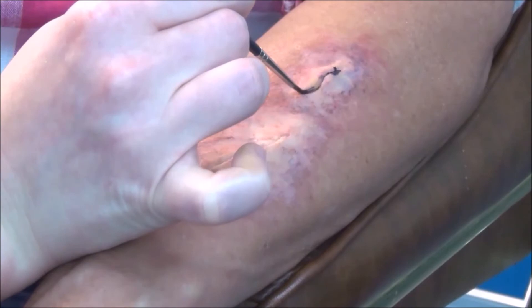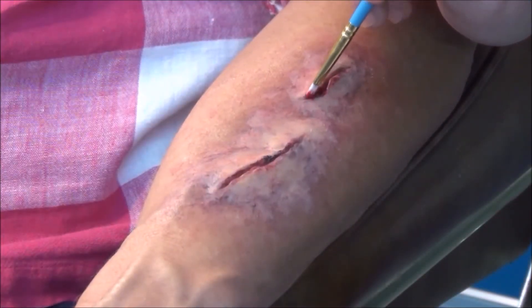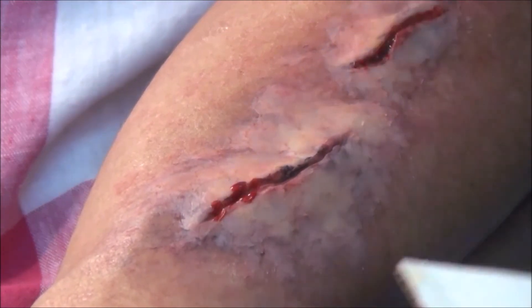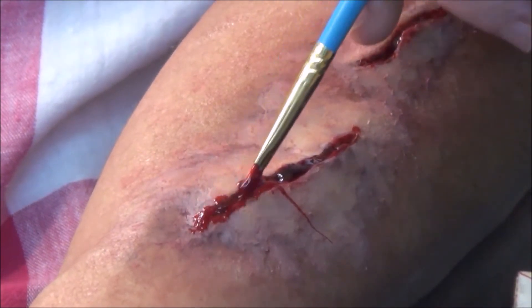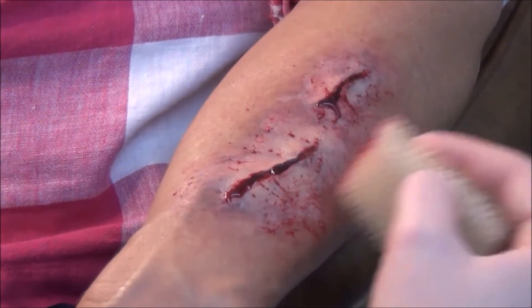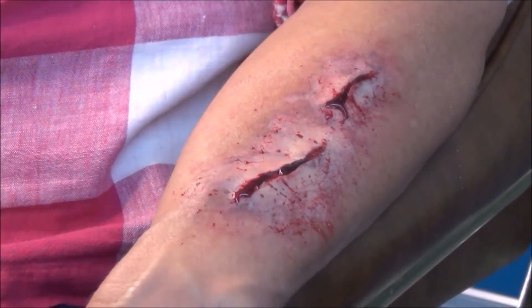Use a fine brush to work blood into the cut. Don't try filling the cut all at once — instead, keep adding blood a little at a time. Then keep adding blood until it begins to ooze out of the cut and is just beginning to run a little bit. Next, use a coarse sponge with a small amount of blood on it and gently tap around the wound a few times. This will create a light blood spatter look.